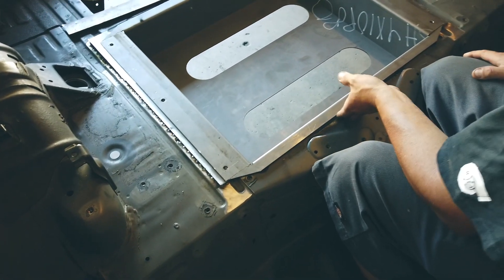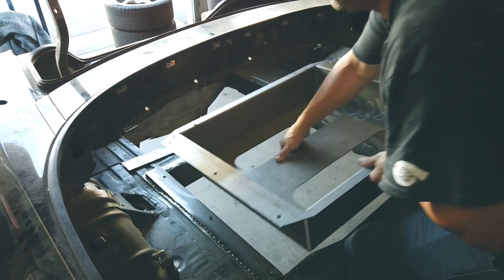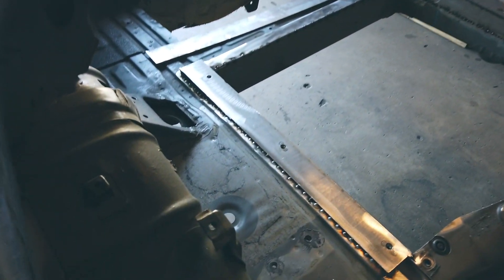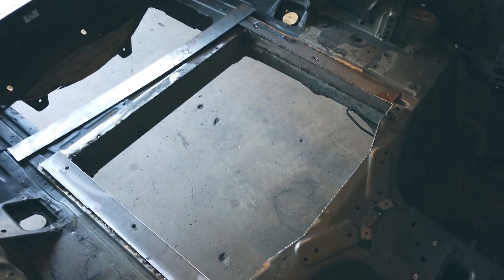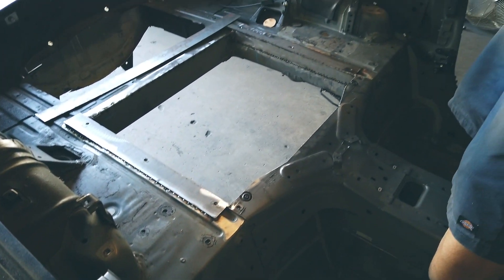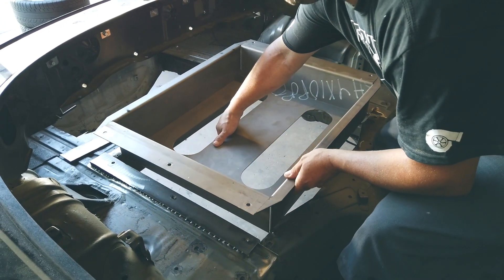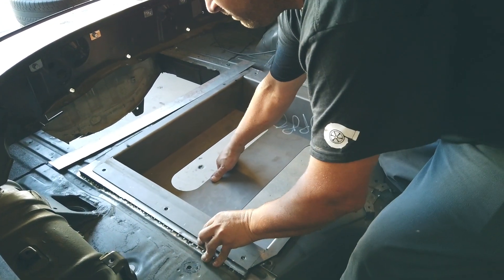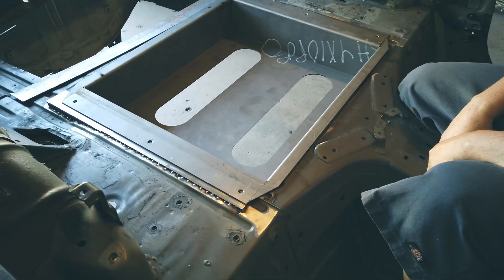Alright guys, this is the battery tray and Chris is going to pull it out real quick. For the rear, we're going to have two batteries in that tray he just pulled out — two big batteries — and he just reinforced the chassis to accept that battery tray. That's pretty much where we're at with the rear. We're going to drop it back in real quick so you can see how it fits. Those batteries are super heavy. And that's our tray.